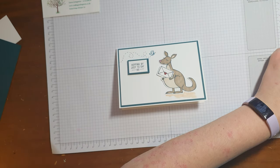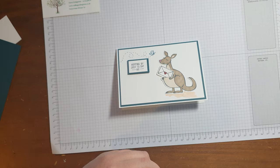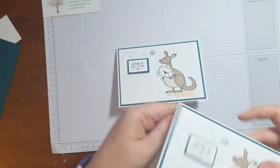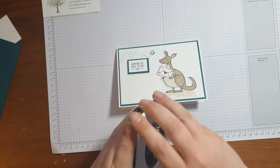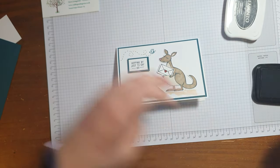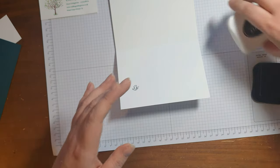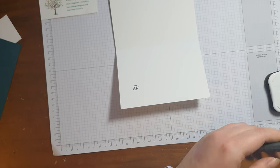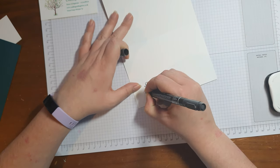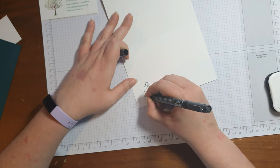If you'd like to, on the inside of the card you can again stamp another cute little butterfly. You can do that on any of the cards, just using the Stampin' Bright marker with lots of little lines.